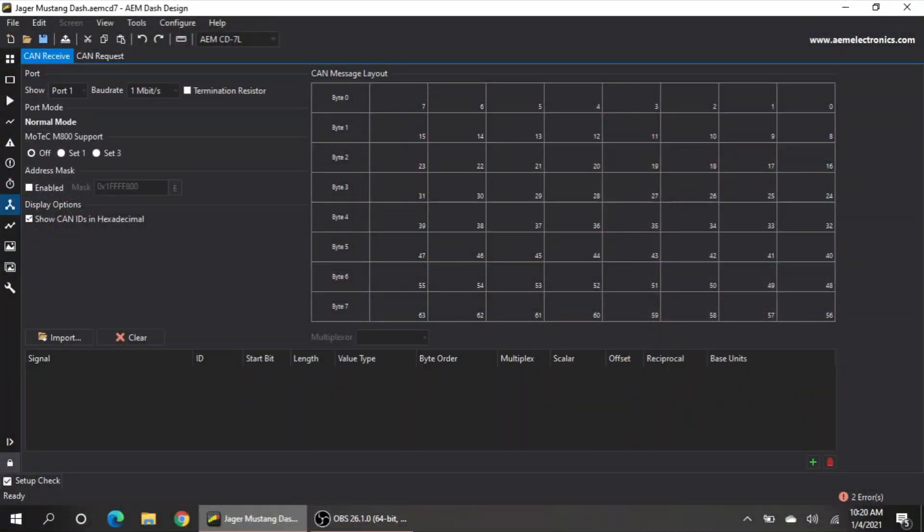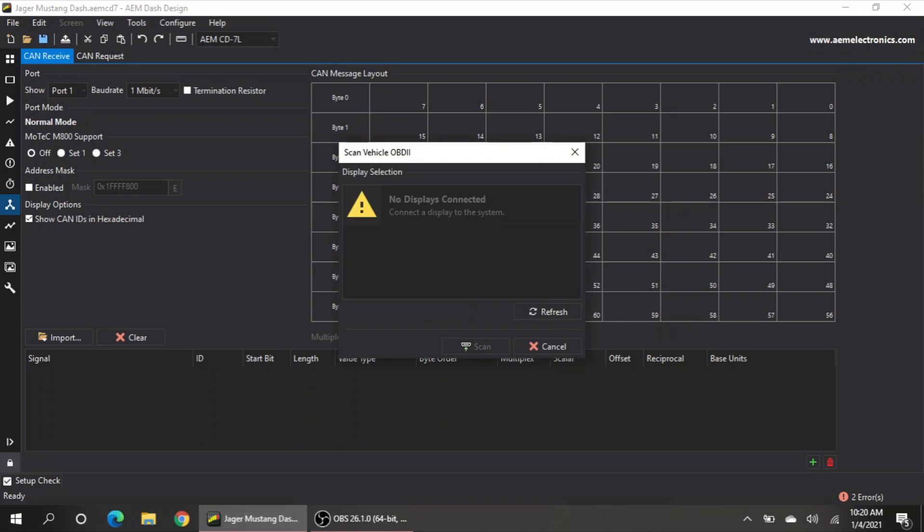Then we're going to go into Tools, then go to Scan Vehicle OBD2. Because my screen is connected to the cigarette lighter, I need to turn the car on so I can actually have power. So now I'm going to turn power on.